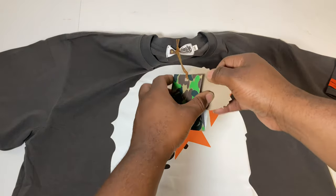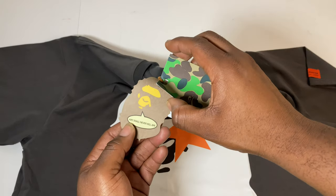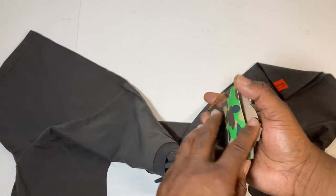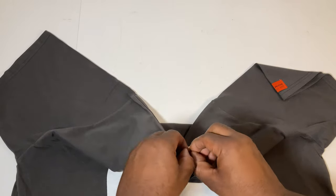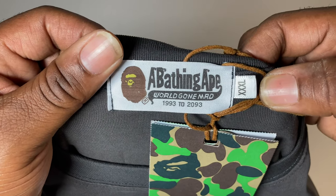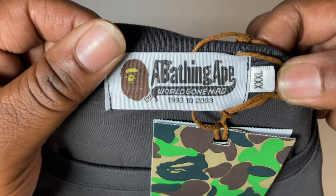It does come with a neck tag that can be taken off — it's a camo card stock with that ape logo and the phrase 'ape shall never kill ape' on the inside. Let me show y'all this neck tag right here — you can see it says 'A Bathing Ape' and you can see that triple XL size label.